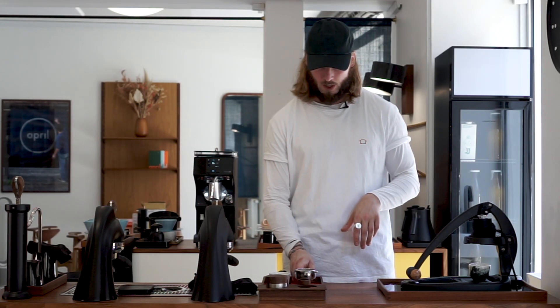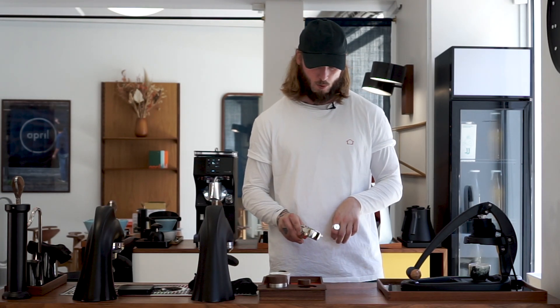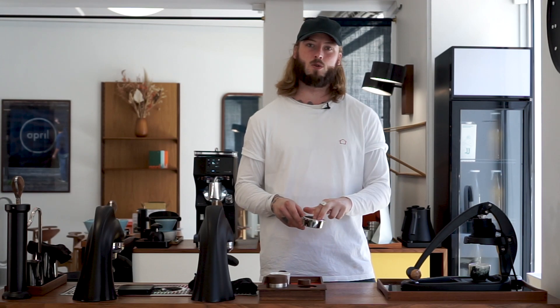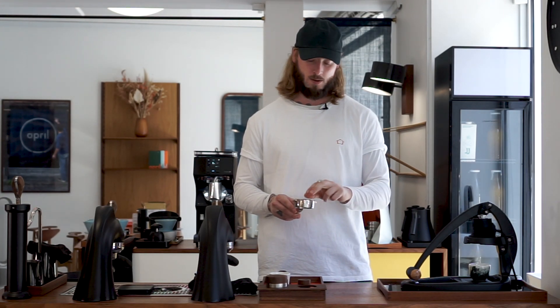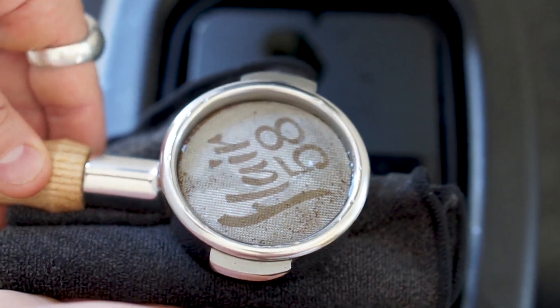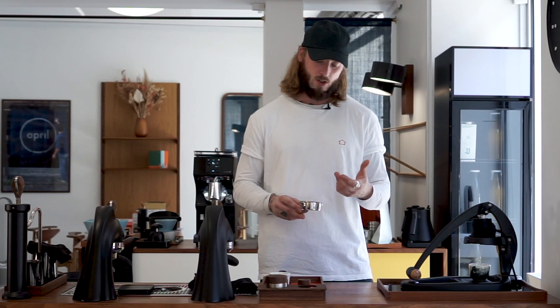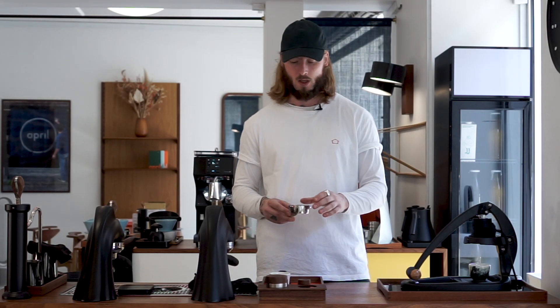Another side note is that we have a little distribution screen here, which does make a massive difference. We tried a few shots without it, and that seems to be channeling quite easily. There seem to be a few other things that don't really work out. So we definitely recommend using it, even though it is rather inconvenient whenever you want to clean this and pull another shot afterwards — it's just one extra thing to deal with. However, it seems to make the taste of your coffee better, so we're happy using it.